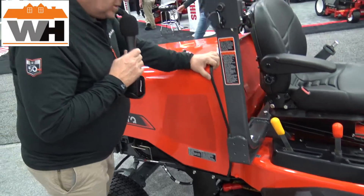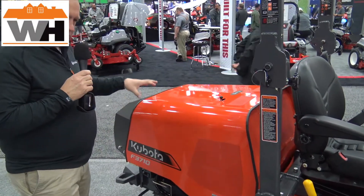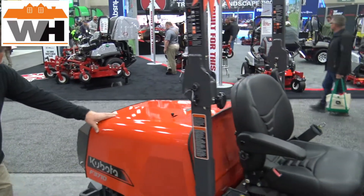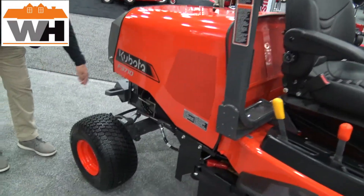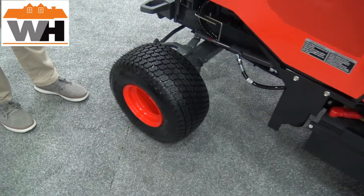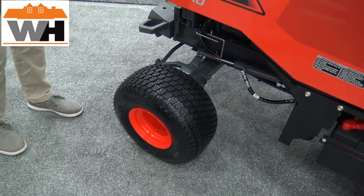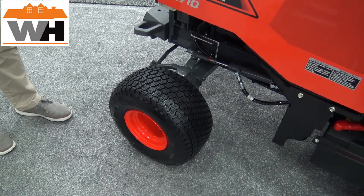One of the other features that we've added: this machine is for the commercial landscaper or municipalities, and it's been very popular with them. We've added some new, very obvious tie-down points to the rear weight in the back, so you can just run a strap or chain through there — very quick and easy to tie the machine down and get on to the next job.